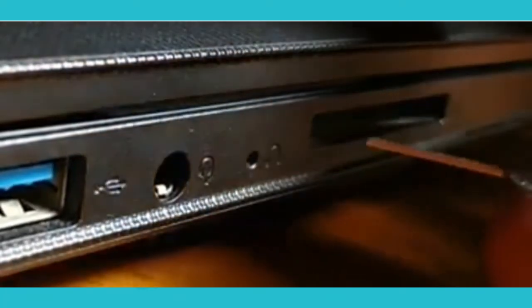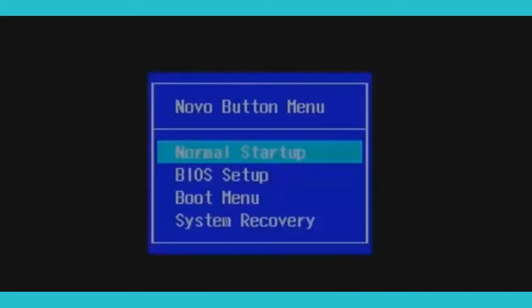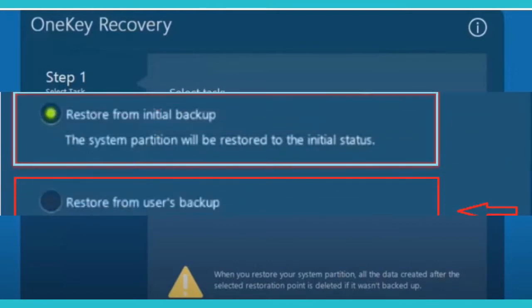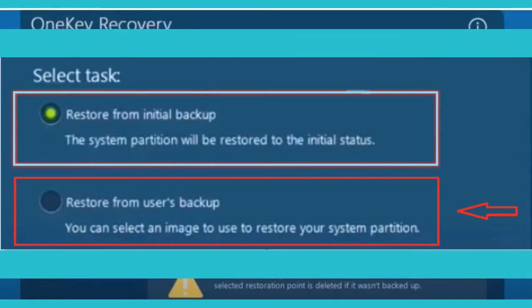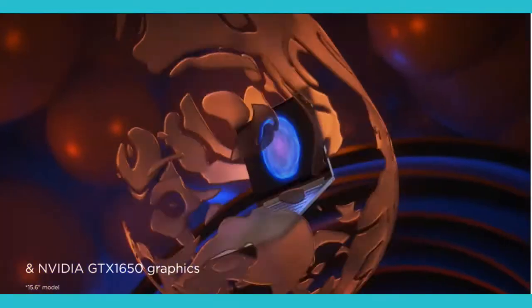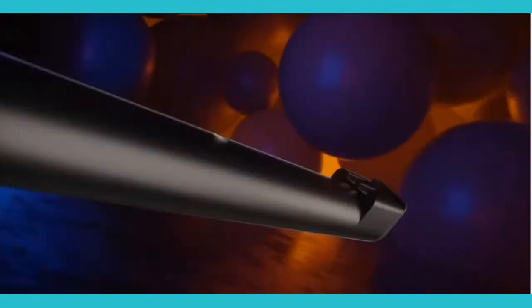Now that we know where to access the Lenovo button or reset button, let's proceed. Once you push the button on the pinhole, the Lenovo button menu should come up. For all Lenovo laptops, you'll be seeing this screen after you push the button. Choose 'Restore from user's backup' if you have created a recovery media backup on a disk or USB that is plugged in. If not, choose 'Restore from initial backup' — this will load the recovery partition on the hard drive. Follow the prompts from there, as those prompts are similar to the next steps.